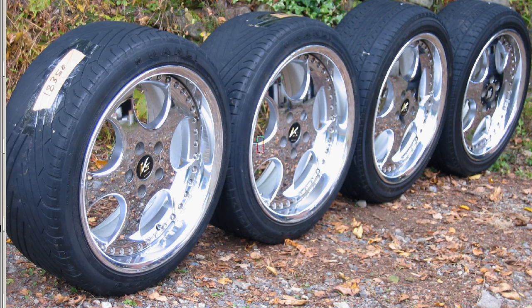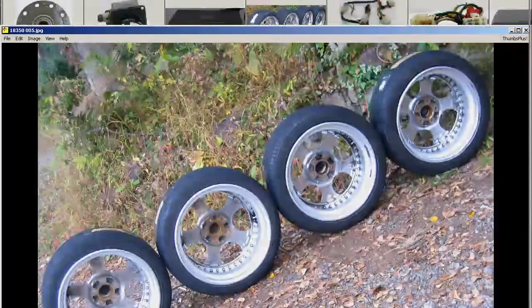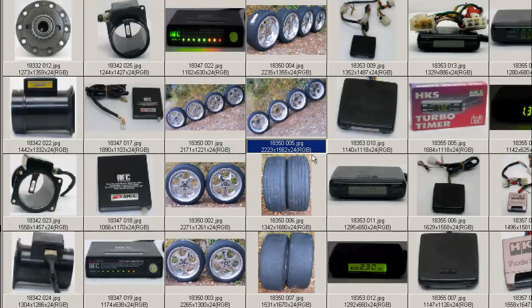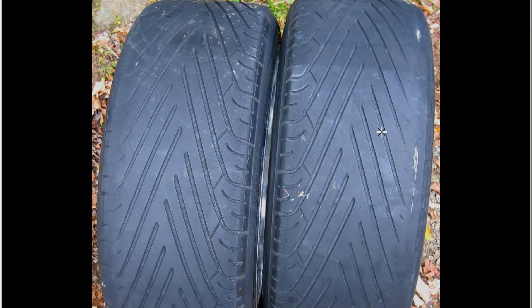Tires — not in good condition. Looking at the back of the wheels first and then the tires, there's not a whole lot of tread left, particularly on the back. They're just not good for anything there.